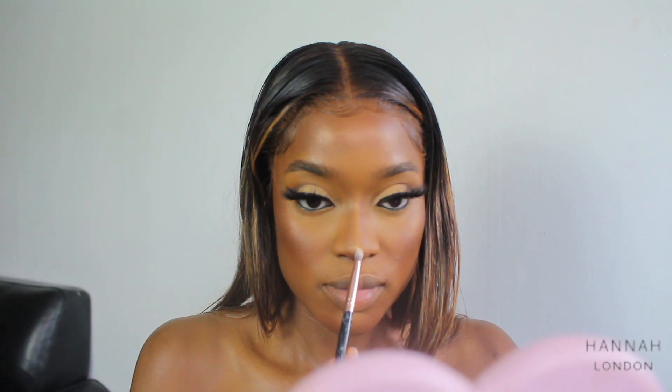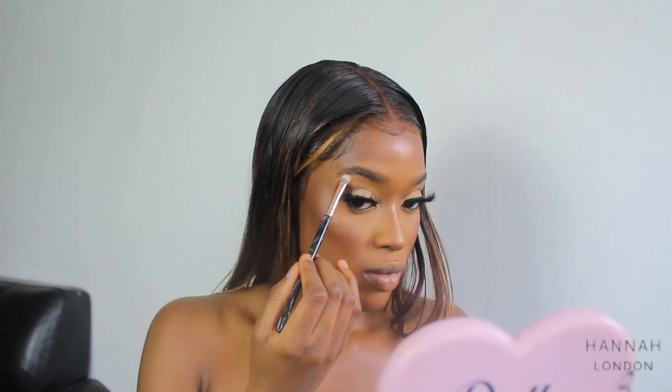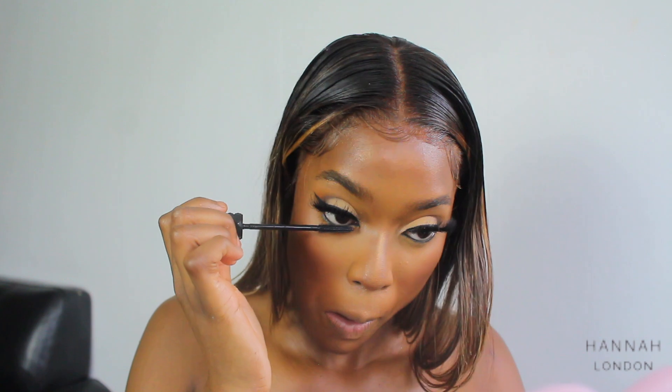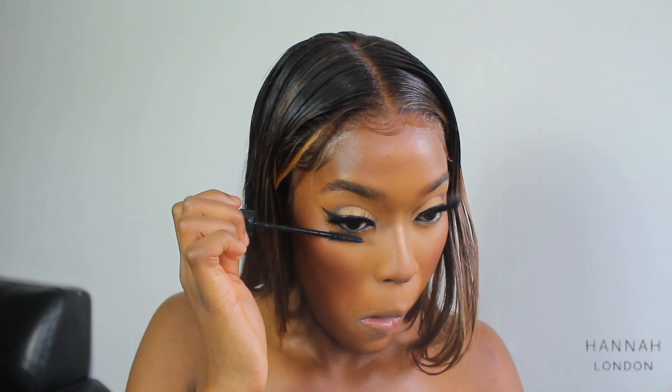Then I'm going to take my Iconic London palette. I need the brown lip liner to line my lips.